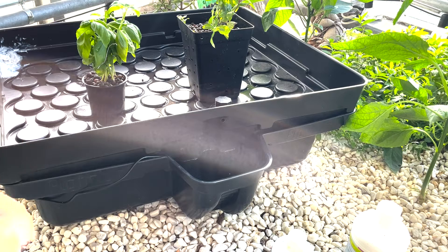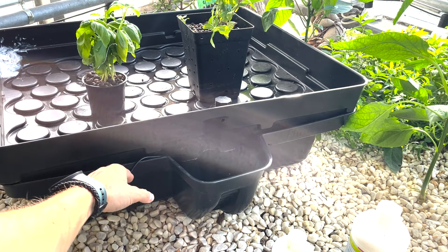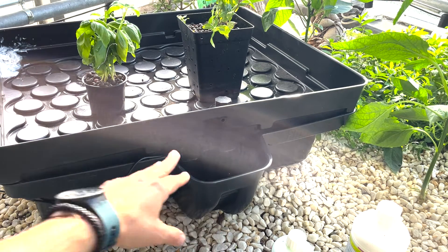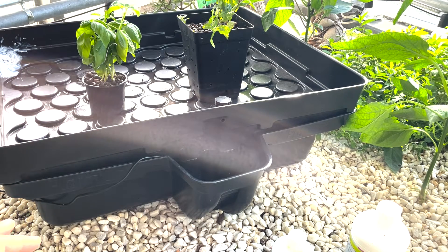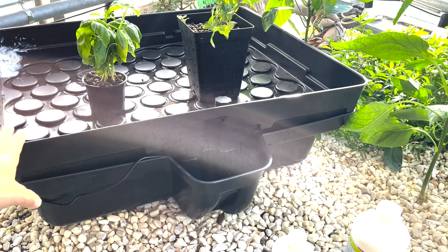The hydroponic system is an ebb and flow, as I mentioned. I have a water pump here in the bottom, and this is also where the water sits. I have around 50 liters of water, and the water is just circulating to the top of this ebb and flow system.